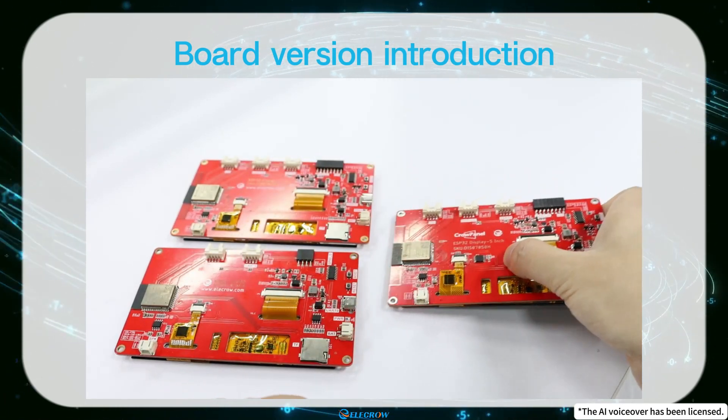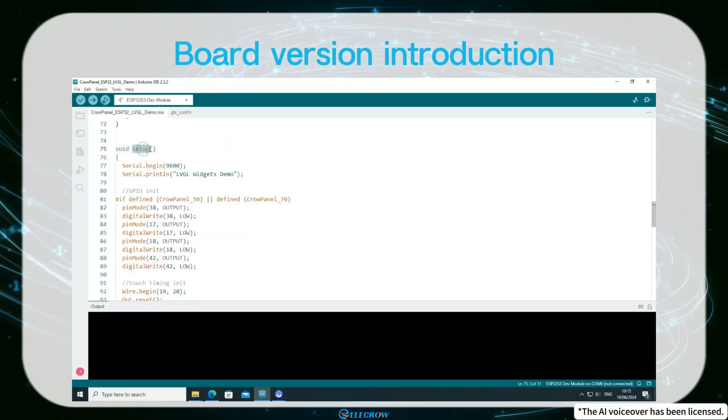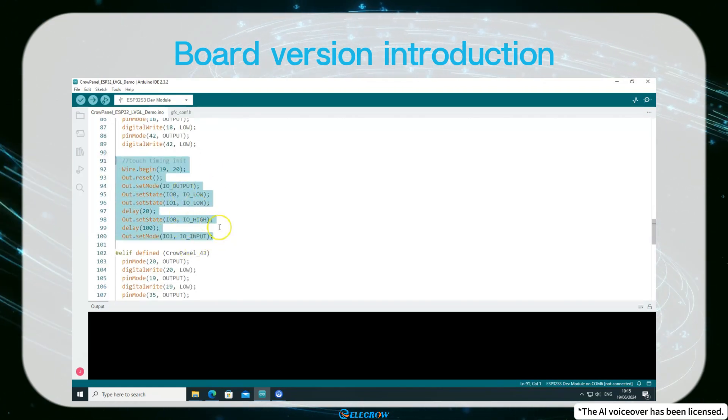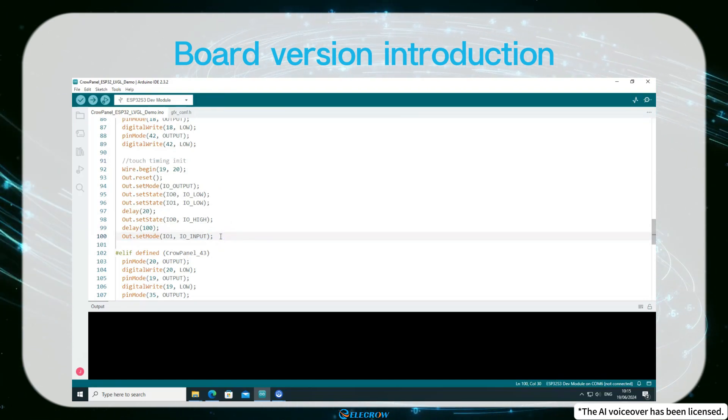I've placed this initialization code at this position in the setup function. If you're using the 3.0 version of the 5-inch or 7-inch board, please don't delete this code segment. Otherwise, it may cause screen initialization failure.